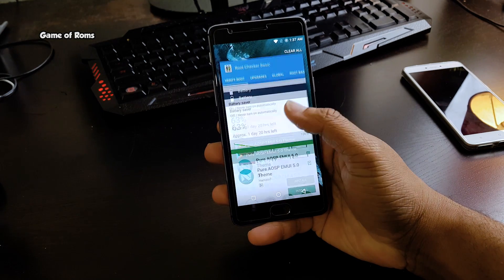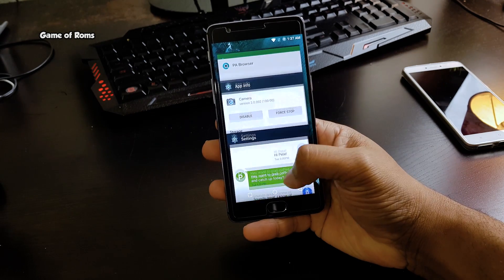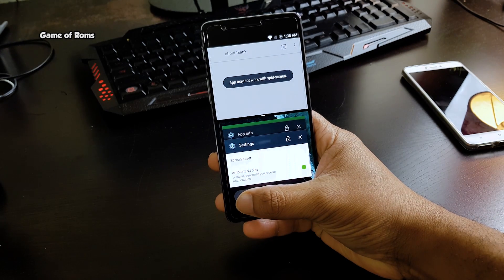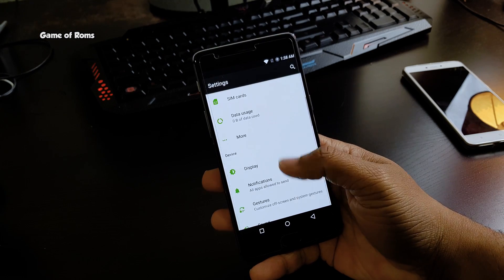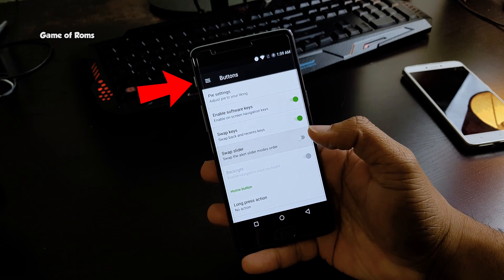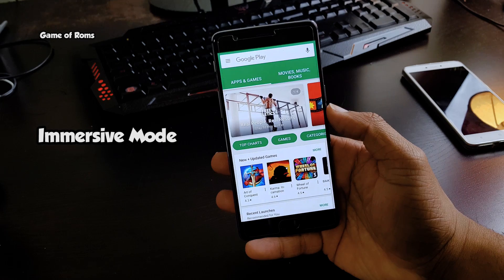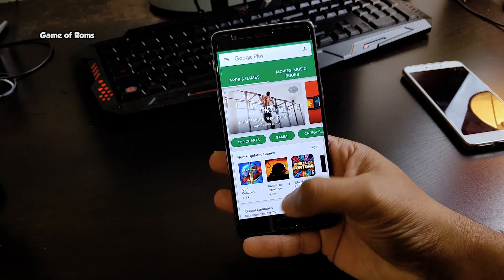The recent menu looks very clean because all the recent apps are displayed in a square shape. If you long press the menu key, you go directly to split screen, which will save your time. For OnePlus 3 and 3T users, you can change the order of the alert slider in this ROM. There is also immersive mode, which hides the status bar and navigation bar while gaming or reading.